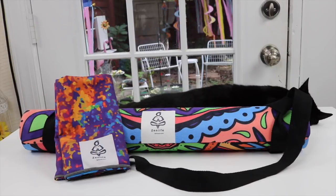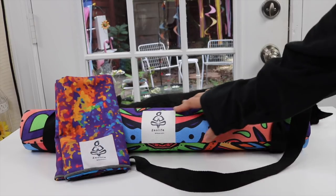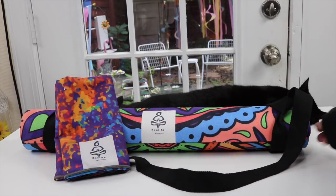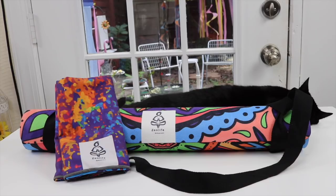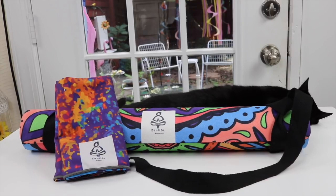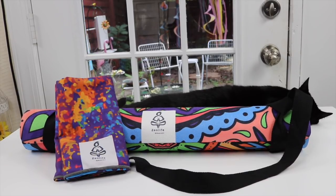Overall, I am loving these yoga mats. I love that they're designed so that when you're hot and sweaty you can really grip well. They're very well made, nice and thick and cushiony. I absolutely recommend them — they're just spectacular. That's it for my review today, thanks for watching, bye!